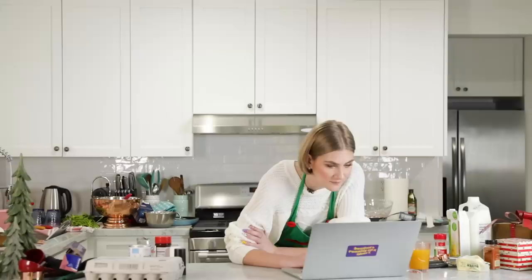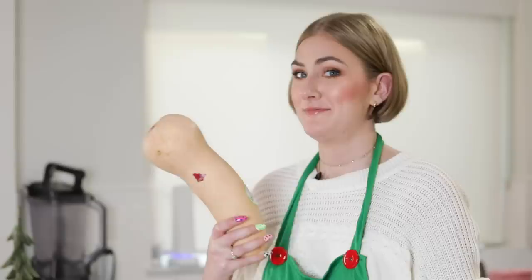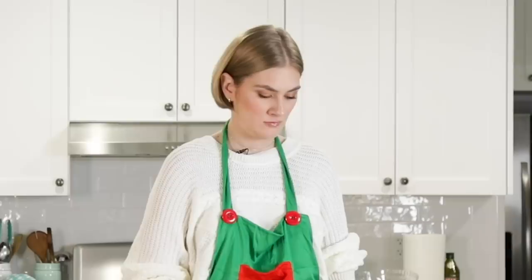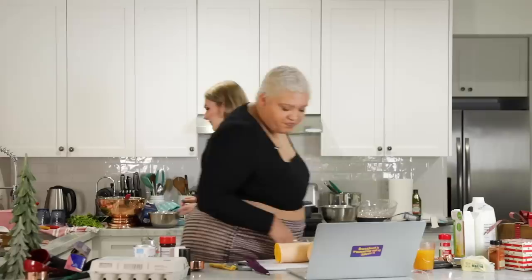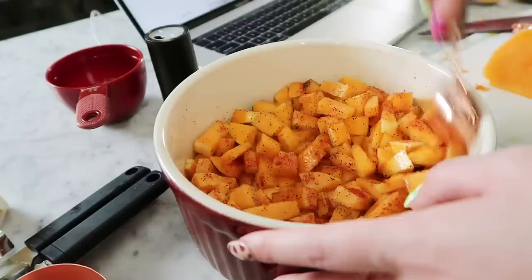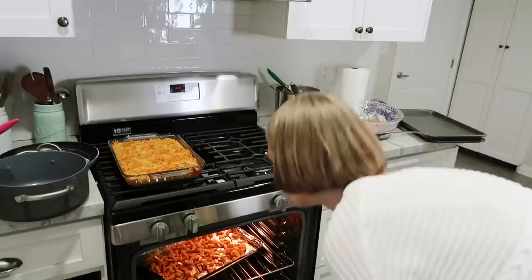Four cups of peeled butternut squash cut into one-half inch cubes. Is it like a potato — you peel it like a potato? This is a squash, it's not a good shape. I hate squash. Look at all those seeds. Cube it up. Look how good the squash looks — it does look great. Put on the timer for 15.